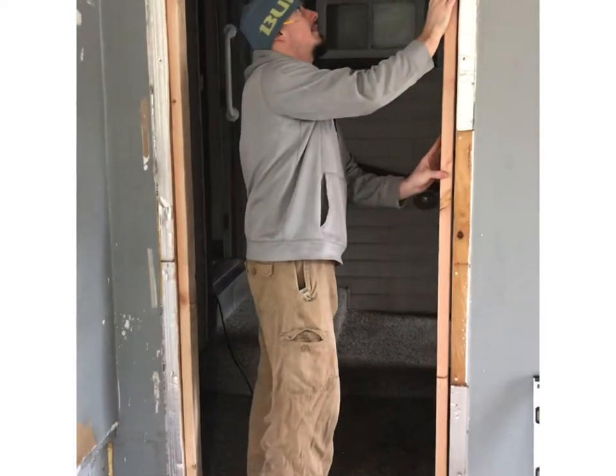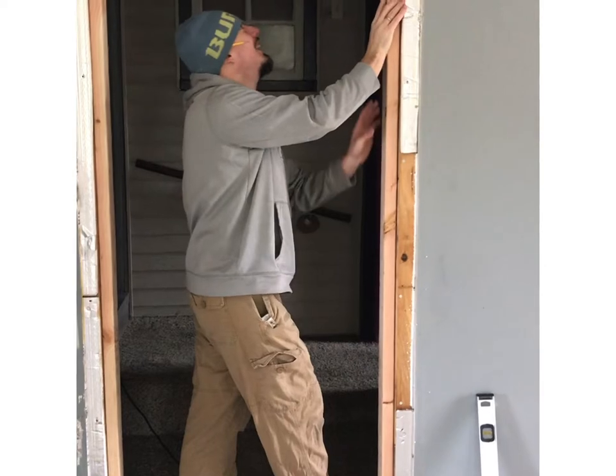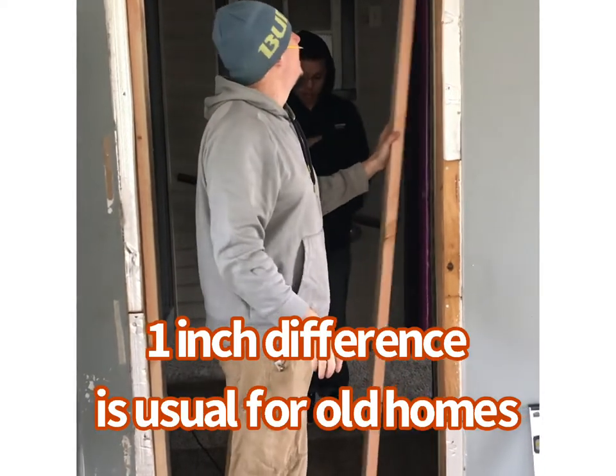Are both sides the same measurement? No, they're a little off from each other — one inch off. Is that normal? In an old house, yes, that's normal.